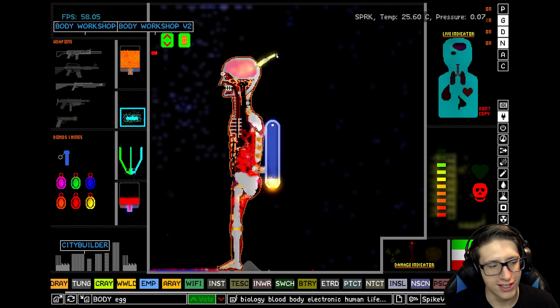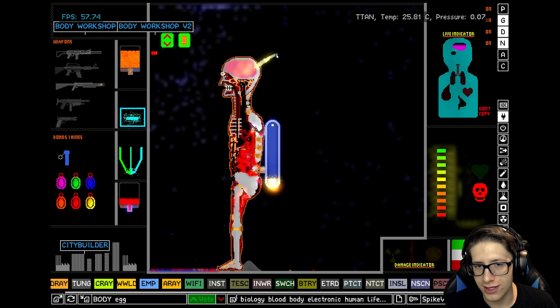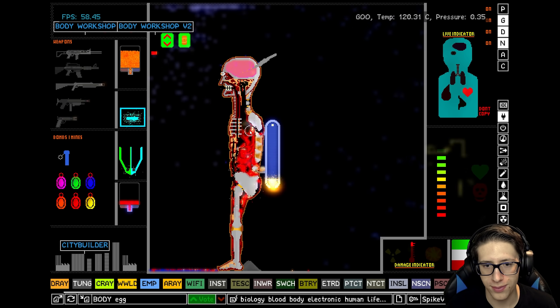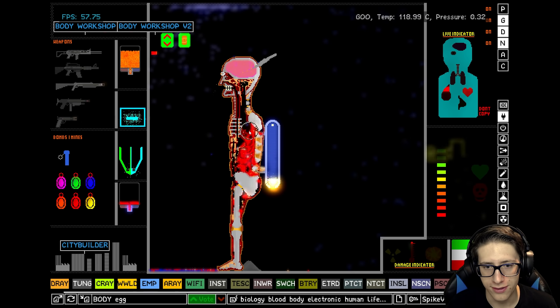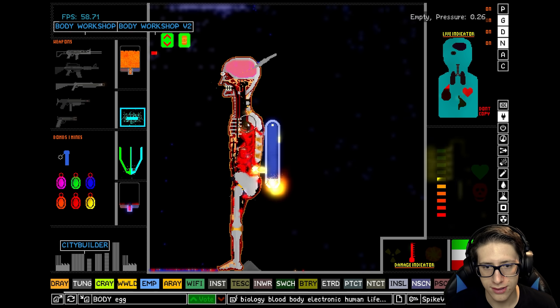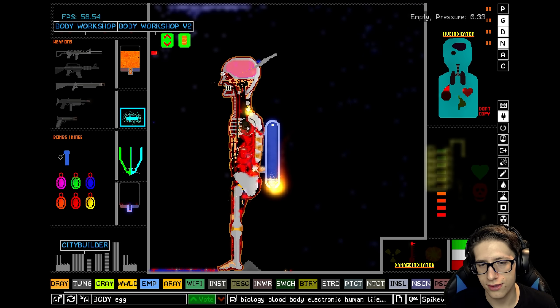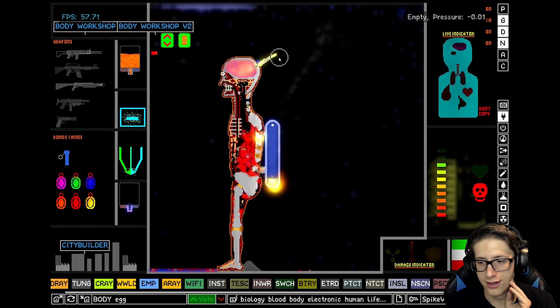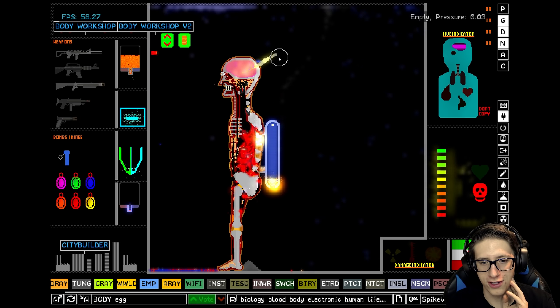We've got activity! Alright, it appears that stabbing him in the head — can we get his heart pumping as well? Come on. CPR, dammit. CPR! As long as we continue stimulating his brain, everything's going to be fine. I do have a feeling we've lost him, though.